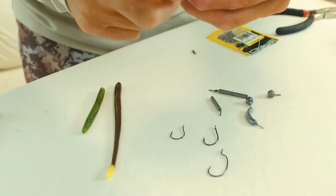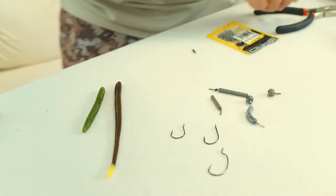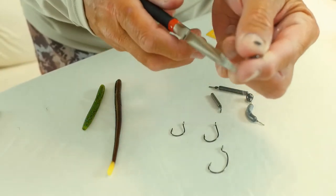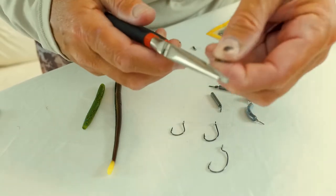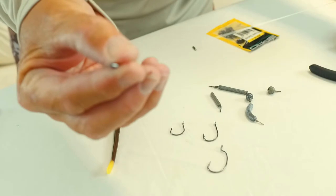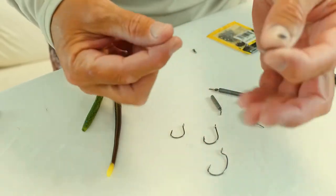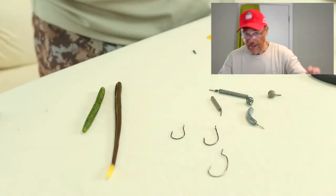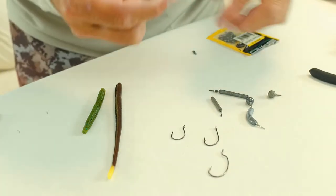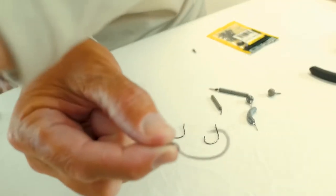You could tie this to your main line if you wanted to — you absolutely can, 100%. I actually make these up ahead of time and keep them ready to go so I can just grab one and tie the next one. We'll forego tying to the main line for now, but assume you'd tie this piece to the main line. Now I've got this long stretch and I'm going to take my line and the rigging hook.